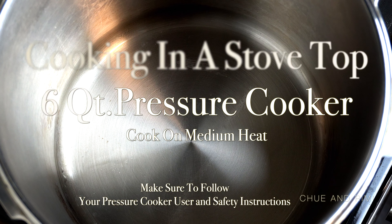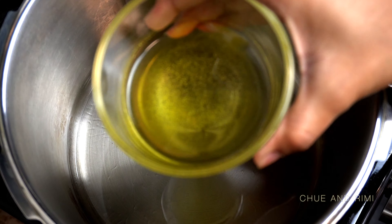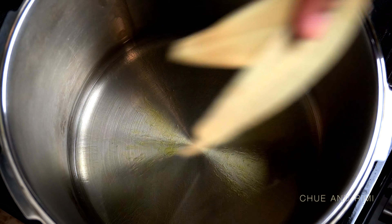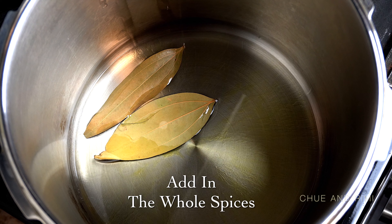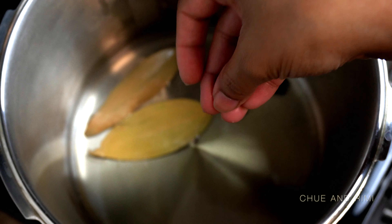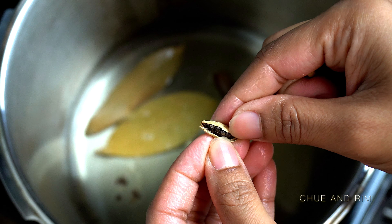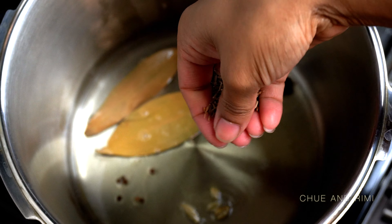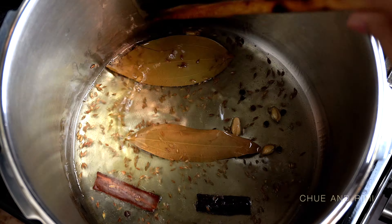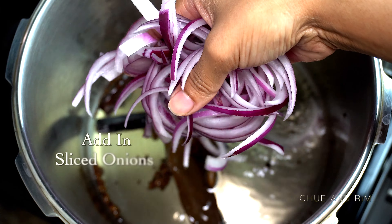Now let's start cooking. I'm using a stovetop pressure cooker, adding some cooking oil and then the ghee. Once the mixture is hot, I start adding the whole spices. I like to break the cinnamon stick in half to help the flavor infuse better, and I open up the cardamom pods a little before putting them in the oil. Give the whole spices an occasional stir and let them cook for a few minutes until they turn brown, then go ahead and add the sliced onions.